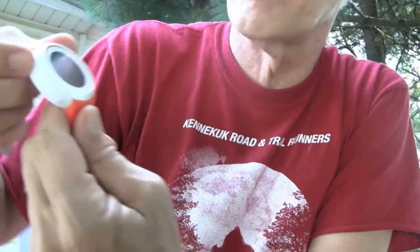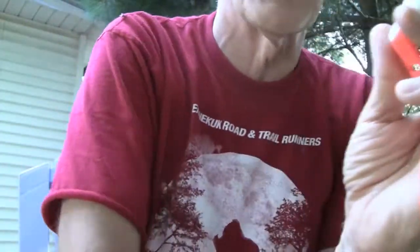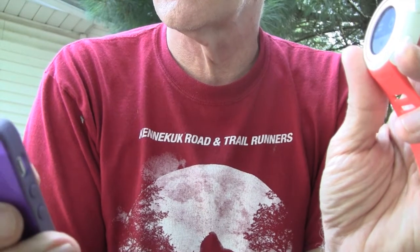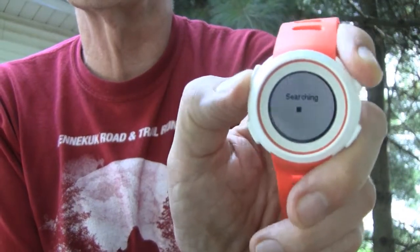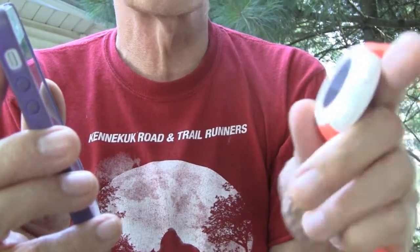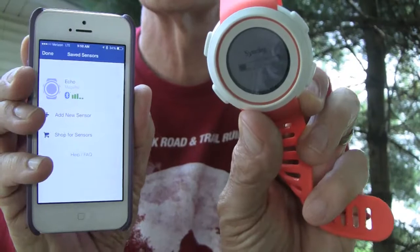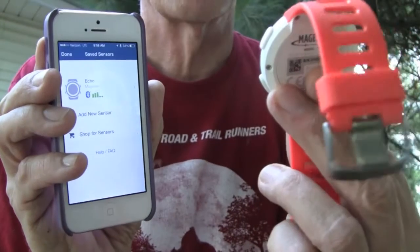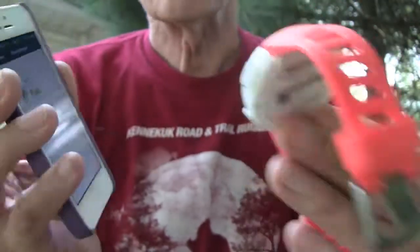When you're ready to connect to an app, push and hold the top left button to get the two arrows for connecting. I open Wahoo Fitness, go to Sensors, and push to start searching. It doesn't take too long — it says 'Moments Fitness' on the watch, showing it's now connected. I push the button and it starts syncing with the app. It usually goes pretty fast — it's almost all the way across and then immediately goes to the first screen I have set.